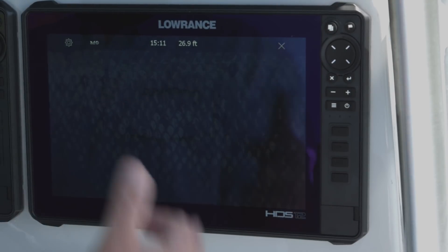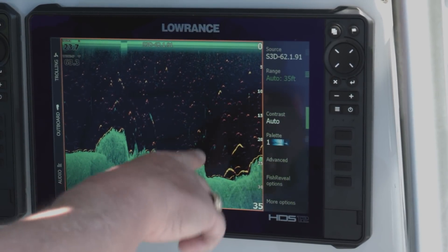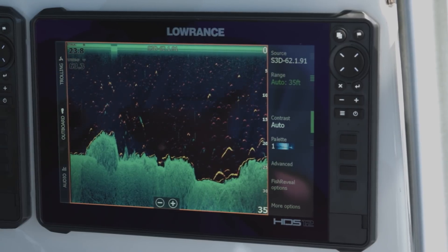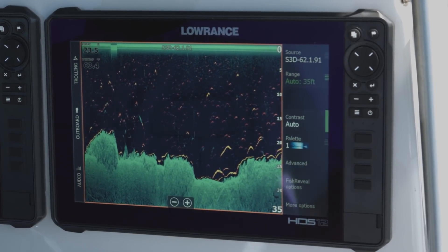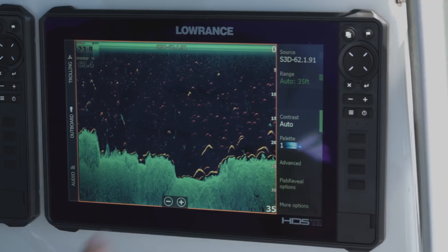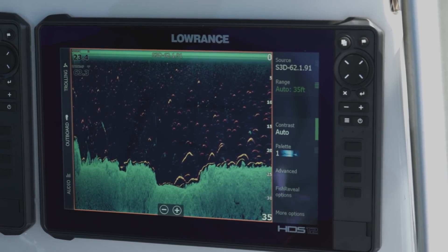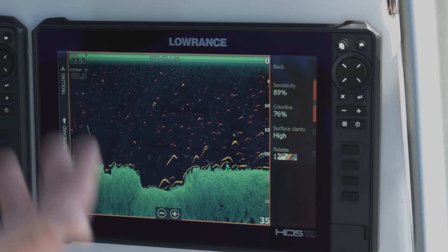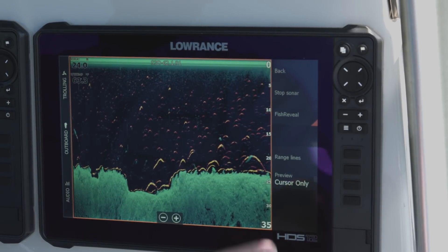The other thing with the StructureScan 3D module is you also have downscan imaging. As you can see here, we're using Fish Reveal. Some people may ask what's this line on the bottom — with my Fish Reveal, my 2D transducer and my StructureScan 3D transducer sit at a little different heights, so sometimes I'll get this line along the bottom because each one is reading a slightly different depth. The contrast works the same with the downscan as with the side scan. You can also change your sensitivity on your Fish Reveal options, and you can go to more options to turn Fish Reveal off if you decide you don't want to use it.